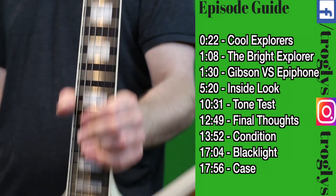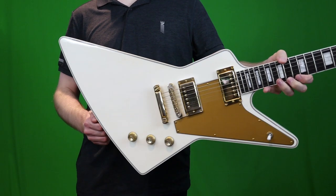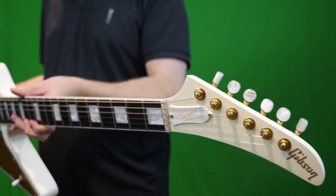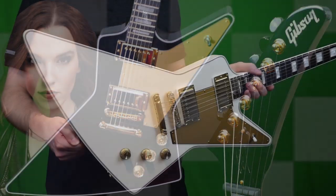Welcome back troglodytes to your daily dose of guitar information, The Trogly's Guitar Show. Today we're going to talk about the original Lizzy Hale Signature Explorer. This one didn't really get a fancy name like our second one being called the Dark Explorer, so let's just call it the Bright Explorer.